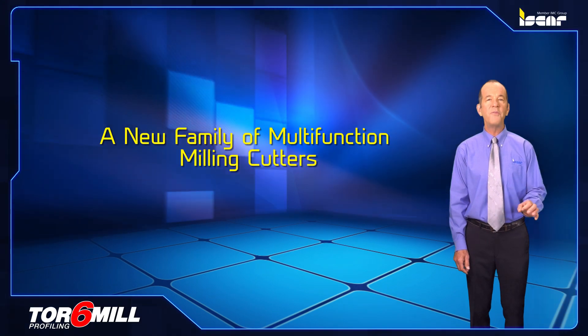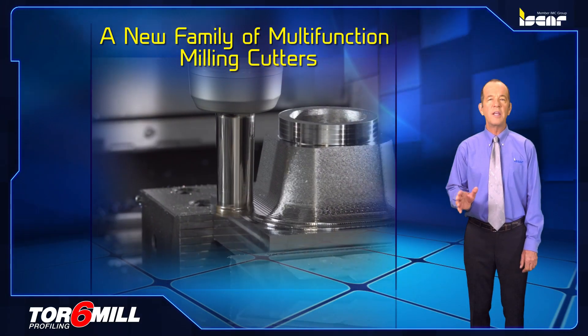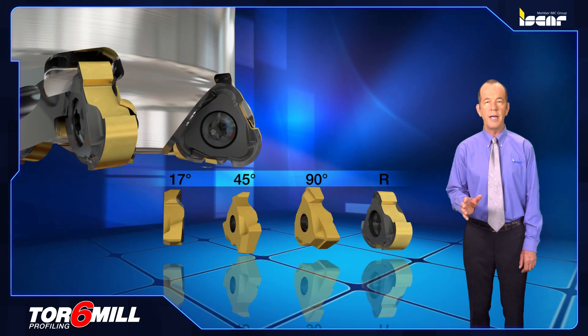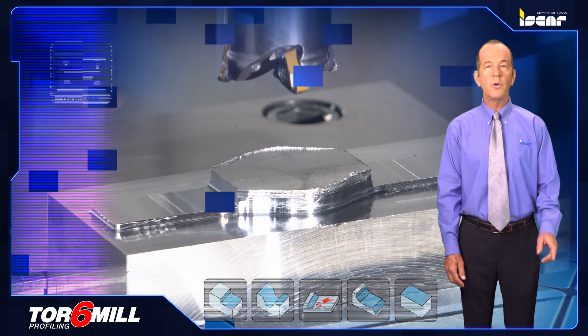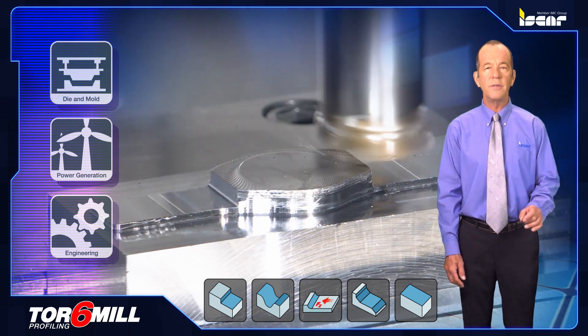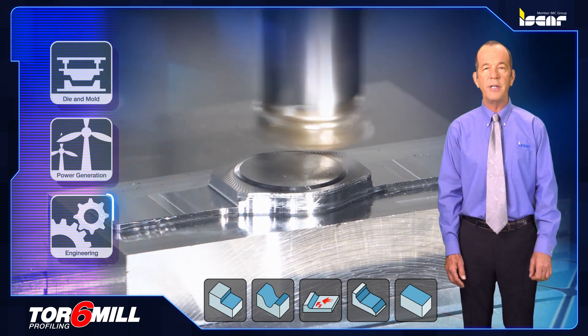TOR 6-MIL, a new family of multi-function milling cutters. ISCAR introduces a new family of multi-function cutters featuring four different insert geometries to enable optimal machining of different applications. The new TOR 6-MIL milling cutters and inserts have been designed for a wide range of applications in the die and mold, turbine blade, and general engineering industries.